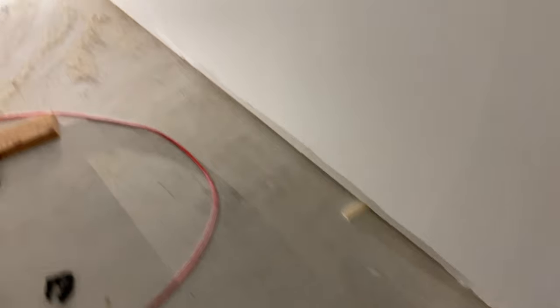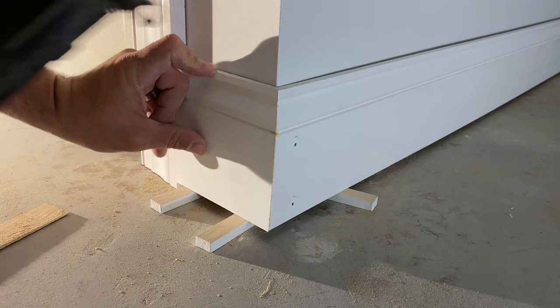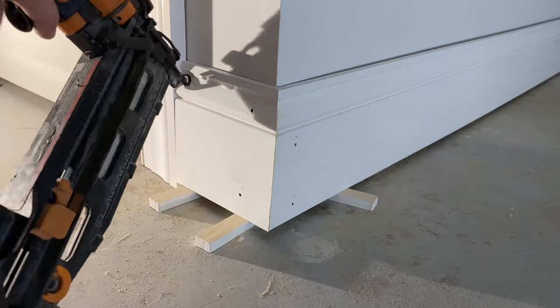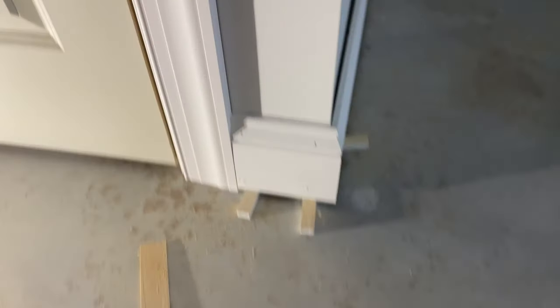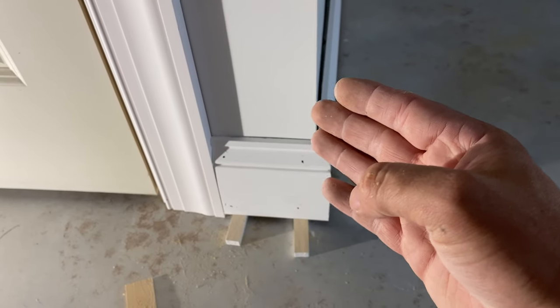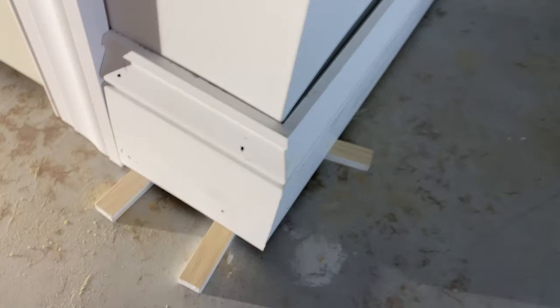I use the blocks to shim my baseboard up so that the floor can ride underneath it, and then I'll put down shoe molding after it's all painted so I don't need to cut into the floor. On these outside miters, I actually cut them at about 45 and a half degrees — a drywall corner is usually not a true 45 after they've mudded it, and that's what I do to get a nice tight miter.